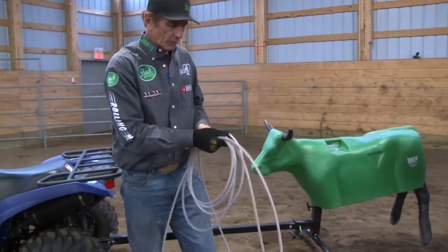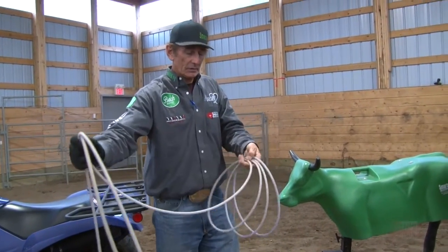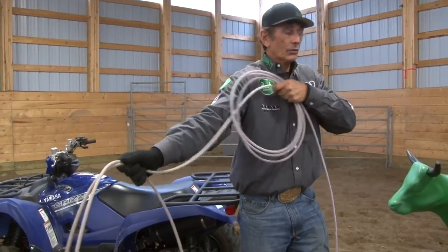As you build the size of the loop that you want, we want to make sure you can get the right distance between our hands, a little bit shorter here. Some people try to adjust their loop for that, but I'd rather see you adjust your coils that way.